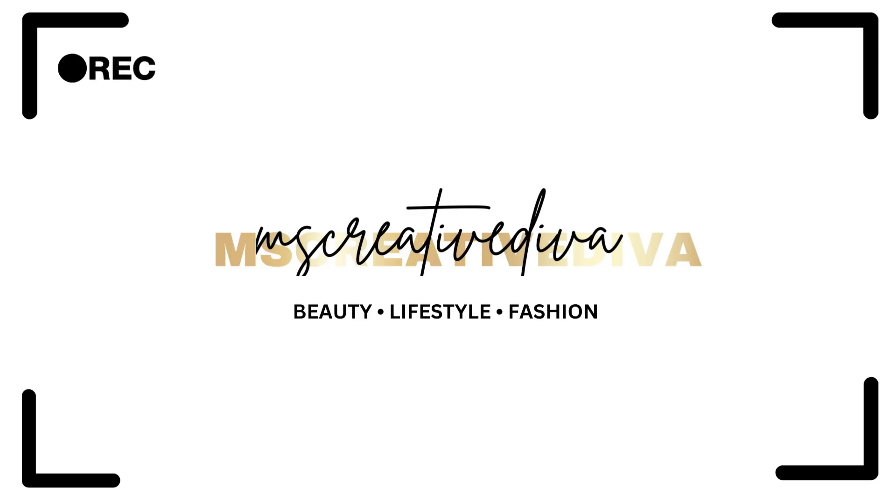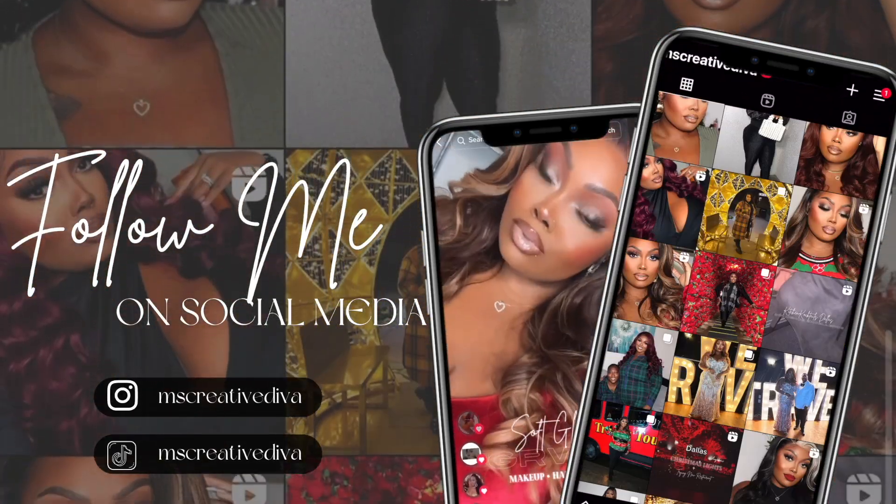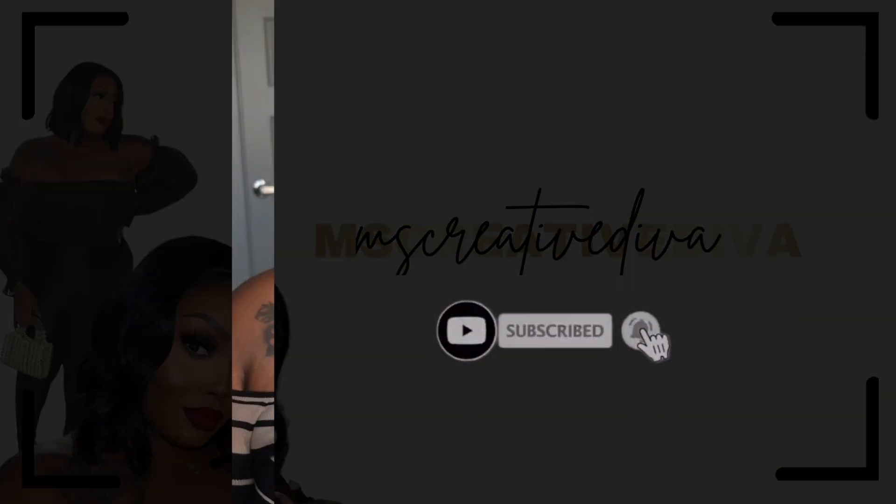Y'all, this smells amazing. It's Monet here and welcome back to my channel.